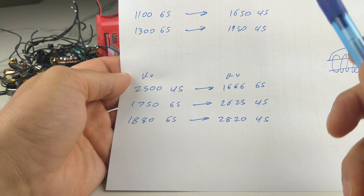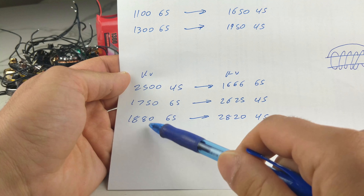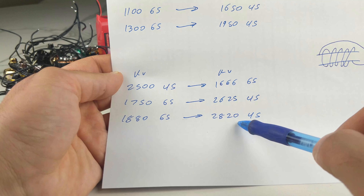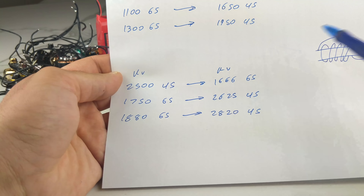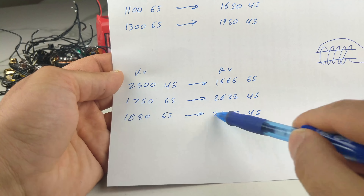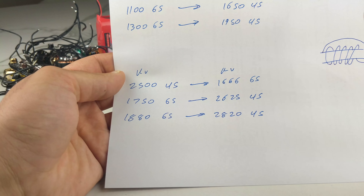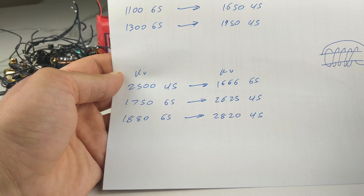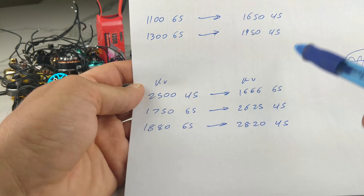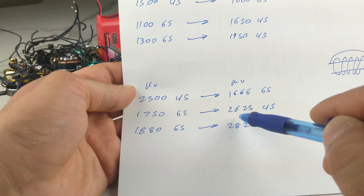Then we started creeping up to 1750KV on 6S, and my preference on 6S is actually around 1875 to 1880KV — 1900 starts getting a little bit high. If you convert my 6S preference back down to 4S, that's 2820KV on 4S, and I would never run 2820KV on 4S — it's just way too high for my personal taste. There's a lot of preference in here. I'm just presenting these numbers, not telling you what you should do.